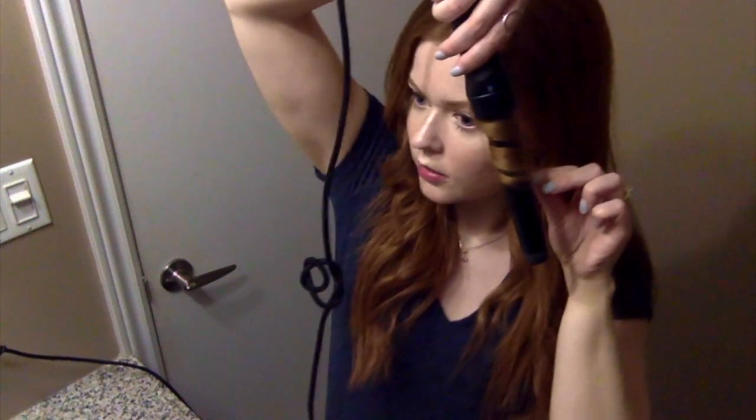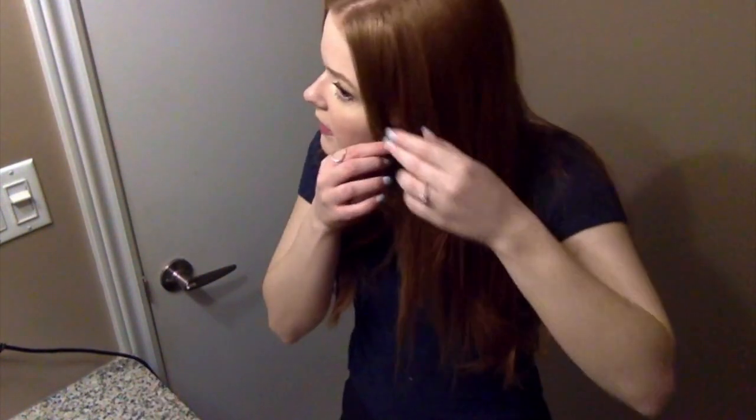I start at about eye length — that's where I begin. 1, 2, 3. There we go. Then just keep going all the way around your head. Again, for the top layer I tend to start a little lower — not way up high, but at about ear height.